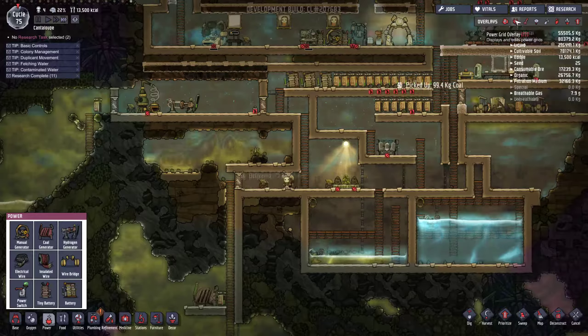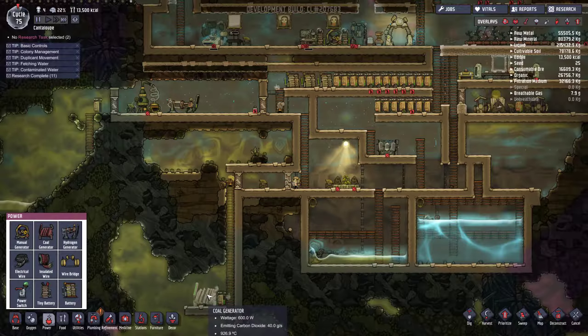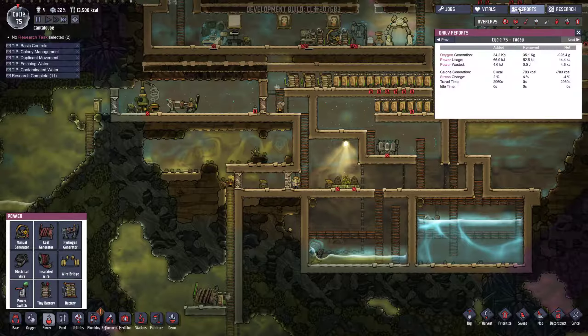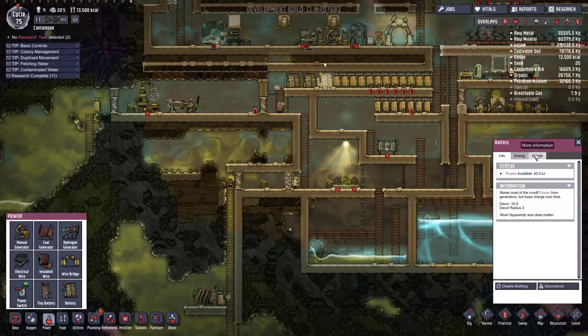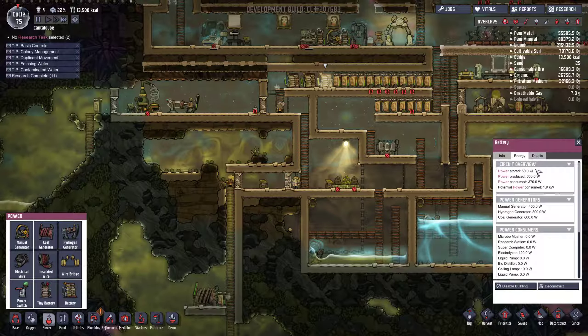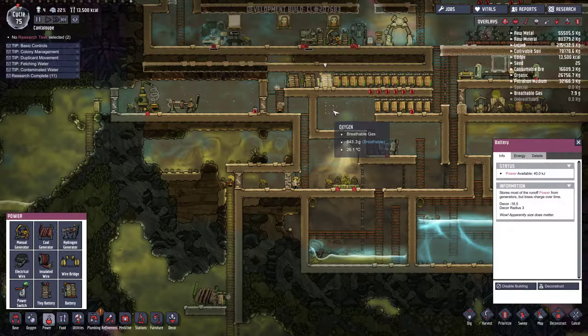Our batteries are at max and we've still got our coal generator cranking out — I don't know if there's wastage. We should probably have a look in the reports actually. It stores most of the runoff power from the generators but loses charge over time, so we don't want too many knocking about, otherwise we'll just end up with a lot of wastage.